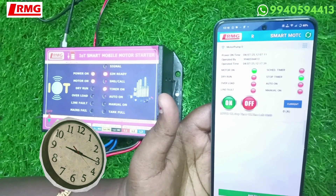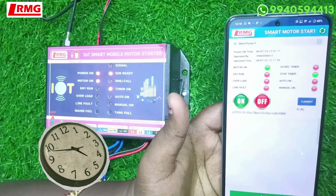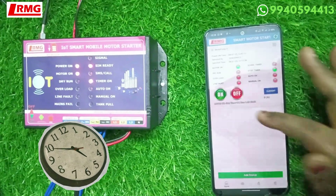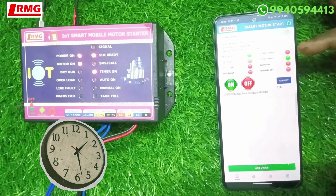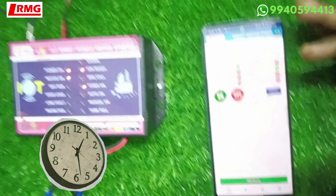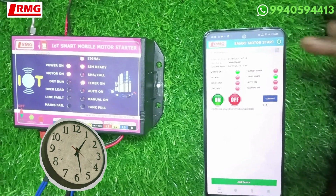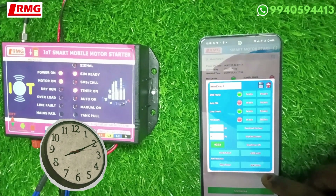The schedule timer works on the basis of real time. In a day you can set the motor on-time and motor off-time across five slots, allowing you to turn the motor on and off at specified times. I will explain how to set the schedule. Meanwhile, the motor will cut off automatically after the 2 minutes are up.